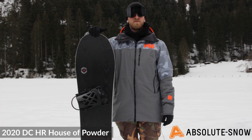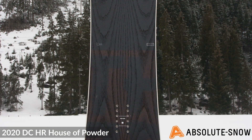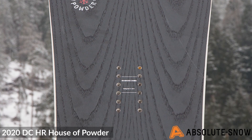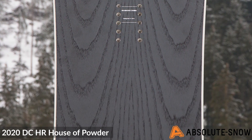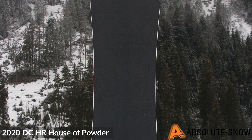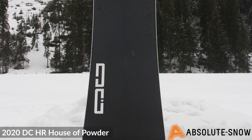The base is DC's sintered supreme base, so it's going to be really fast and hard-wearing. The DC House of Powder also includes DC's light core — a really lightweight, responsive, and poppy core that's also very durable. Part of that durability is down to the tri-axle fiberglass inserts throughout, giving loads of torsional rigidity and making the board really responsive and poppy. Another feature is the rounded sidewalls, which create a nice floaty ride on the transition from snow to really deep powder, allowing the edge to cut through the snow without any hang-ups.